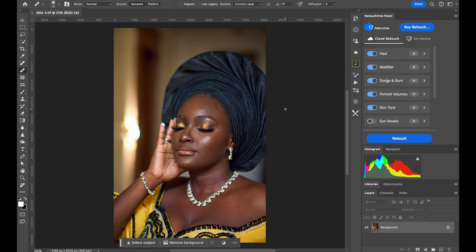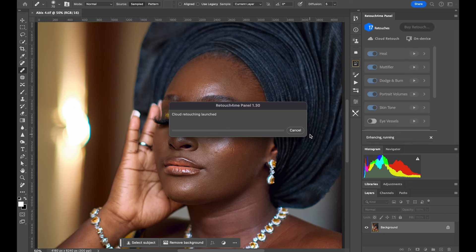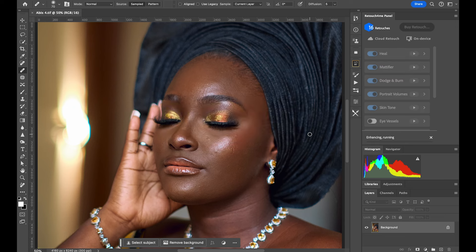Here's a portrait image with visible imperfections on the face. Because of my internet speed, it will take about three minutes to load the actions via cloud. I'll click Retouch now — make sure the 'new layer' option is turned on so it gives you a separate layer to work on. Let's click Retouch and watch it load. You can see 'Enhancing Active' on the right — it's processing.